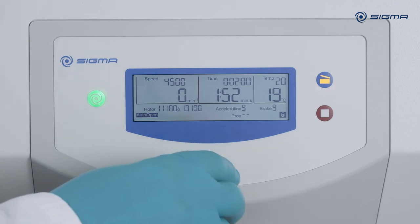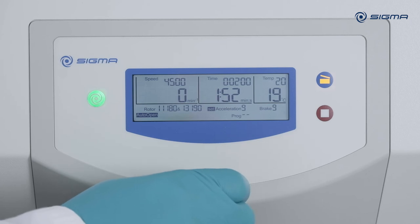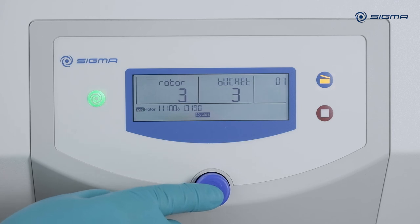Every rotor can only be used for a defined number of runs. You can view the number of completed rotor runs at the bottom of the menu. The centrifuge automatically displays an error code when the maximum number of runs is reached.